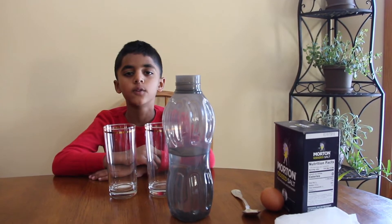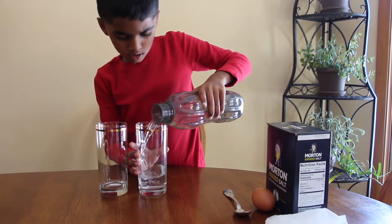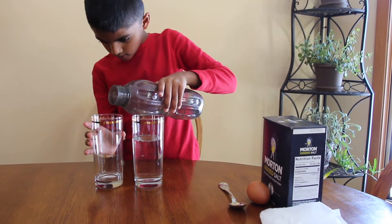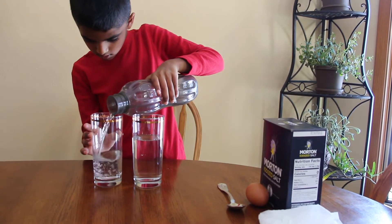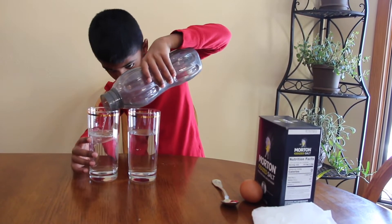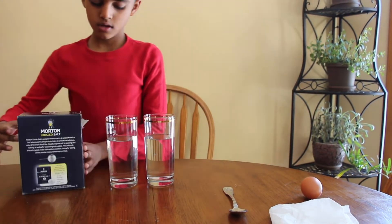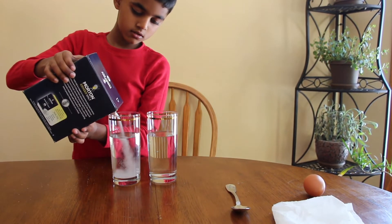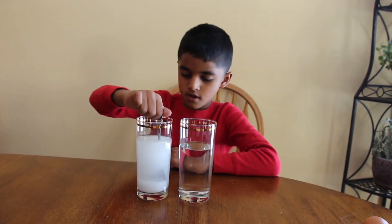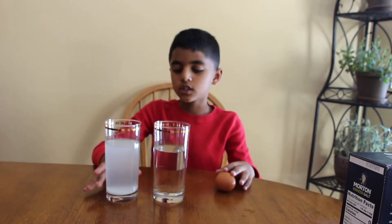Pour three-fourths of water into the glasses. Add salt in one glass. Make sure the salt is completely dissolved. Let's wait for the salt to dissolve into the water.